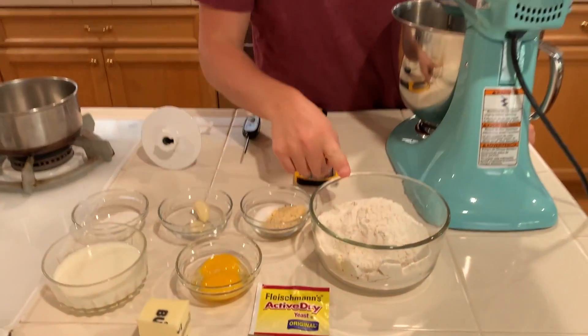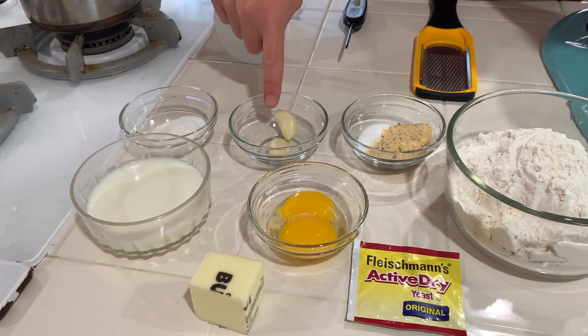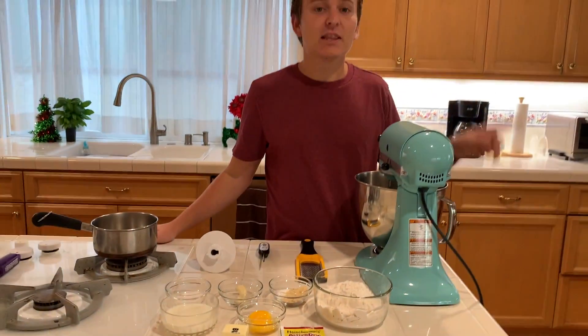Right here we have some flour, some active dry yeast, some egg yolks, some butter, milk, sugar, garlic, salt, garlic powder, and that's all we need. Alright, let's go ahead and get started.